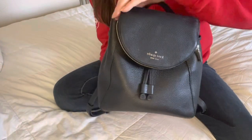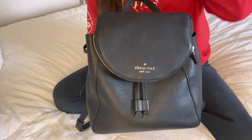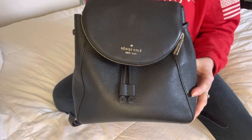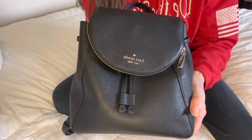So that is everything that is in my Kate Spade purse that I have been using and absolutely loving. I don't foresee me selling this at all. Alright you guys, until my next video I will see you later. Bye!